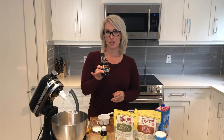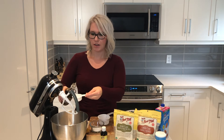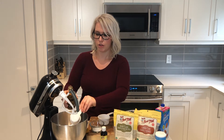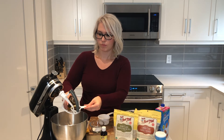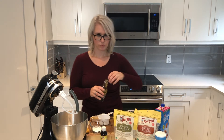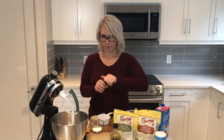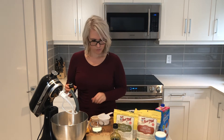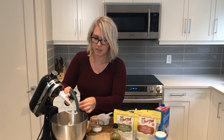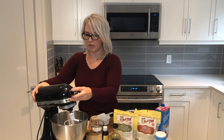And then we're going to add our maple syrup — it's a delicious natural sweetener — and we're going to use half a cup, so I have a quarter cup here, just two of those, and our vanilla extract. I'm just going to use the cap, so it's about a teaspoon to a teaspoon and a half, and we'll mix that up.